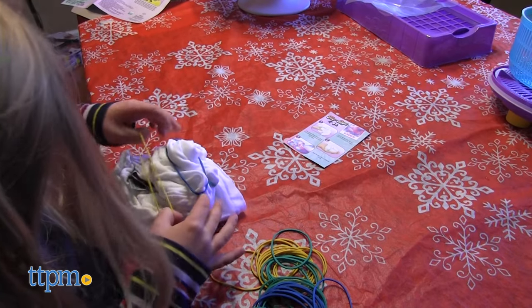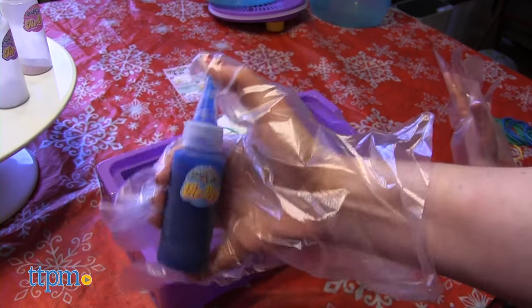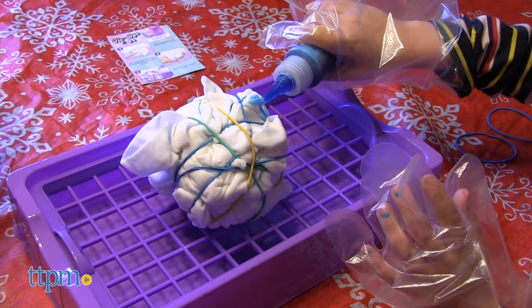Which design would you choose to make? Tell me in the comments. Mix the dye by adding water to the bottles of dye powder and shake. Place the fabric over the rack and apply the dye colors of your choice.